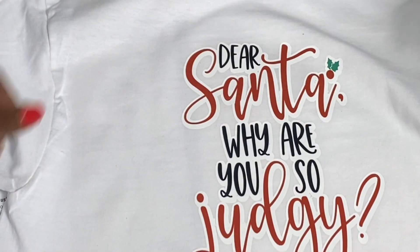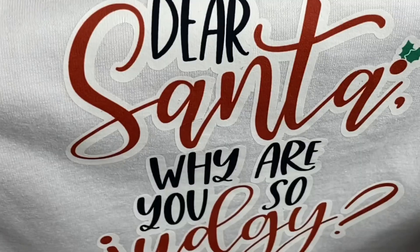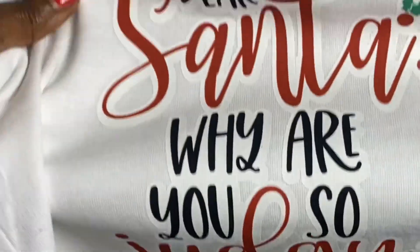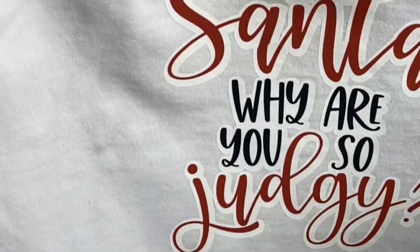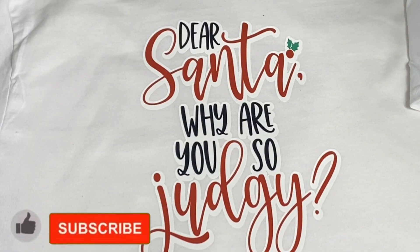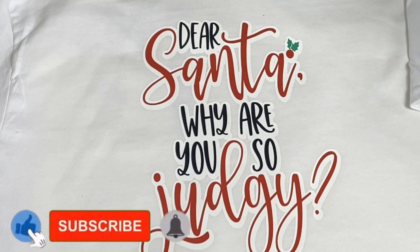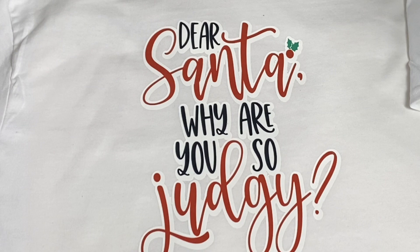I believe my design is completely cooled. I will remove the paper and — voilà! This is the finished product and I love it! I love the way it turned out — it's so cute, I would definitely wear this. If you haven't already, go ahead and hit that like and subscribe button and turn on the bell for notifications because I upload new content every single week without fail. Thank you so much for joining me today — thanks for watching, bye!